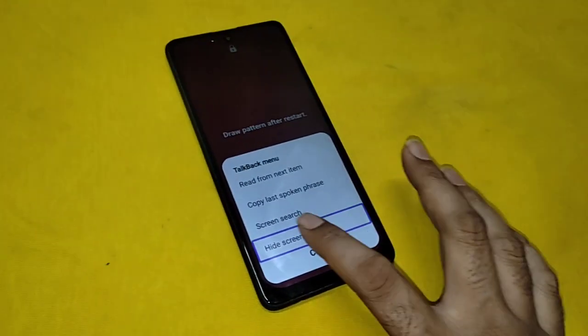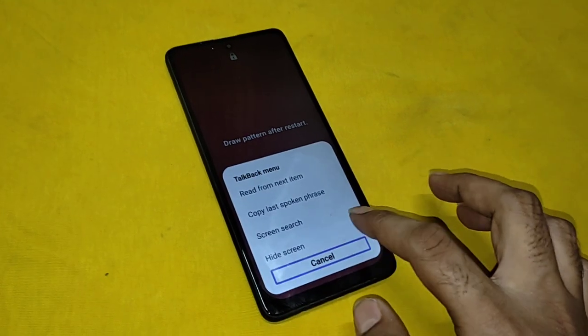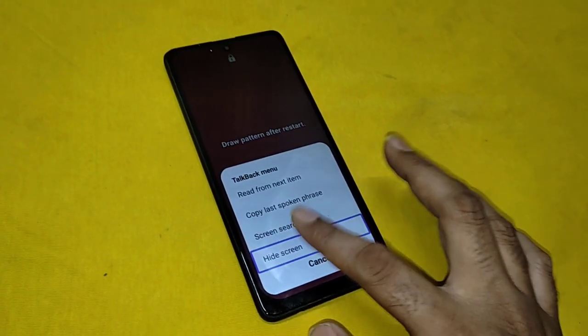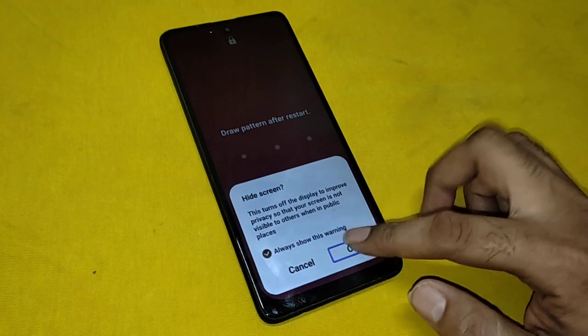Hide screen. Hide screen. Cancel. Hide screen. Cancel. Hide screen. Hide screen. Cancel button, out of list. Hide screen. OK.